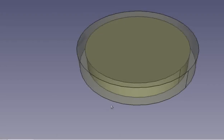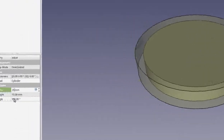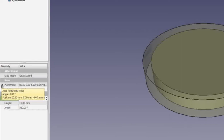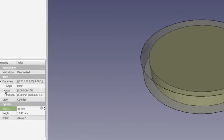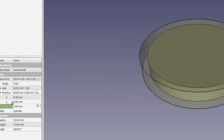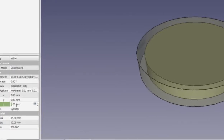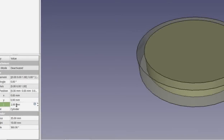We can see the cylinder object inside our other object is now much larger but it's below the surface — we want to raise it to the surface. Click on the arrow beside Placement, then click on the arrow beside Position. We can adjust the X, Y, and Z values. Since one object is 10 millimeters high and the other is 12 millimeters high, put in a value of 2 to make them flush at the same height.